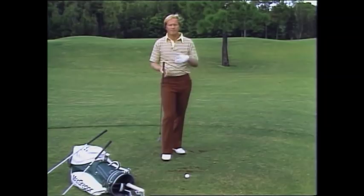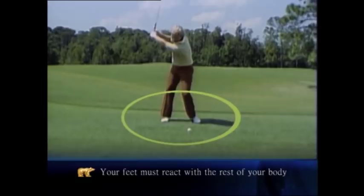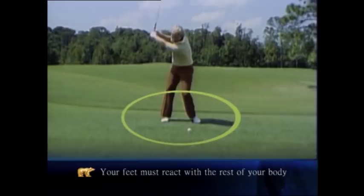Obviously, neither fellow is the one you want to describe when you're hitting a golf ball. The feet must be active. They must be lively, but they're not overactive, and they're not still. They must react with the rest of your body in flow. As your swing goes back, your feet are pulled back. As your body goes forward, your feet react with your body. That way, your timing, your balance, and everything else in the golf swing will happen together.